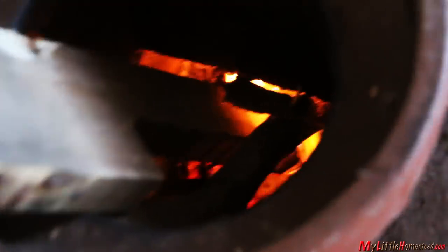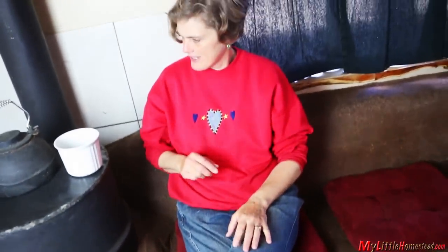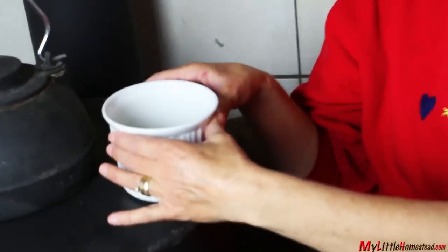But once this thing starts going, this is like the best spot in the house. And it keeps my tea warm too.